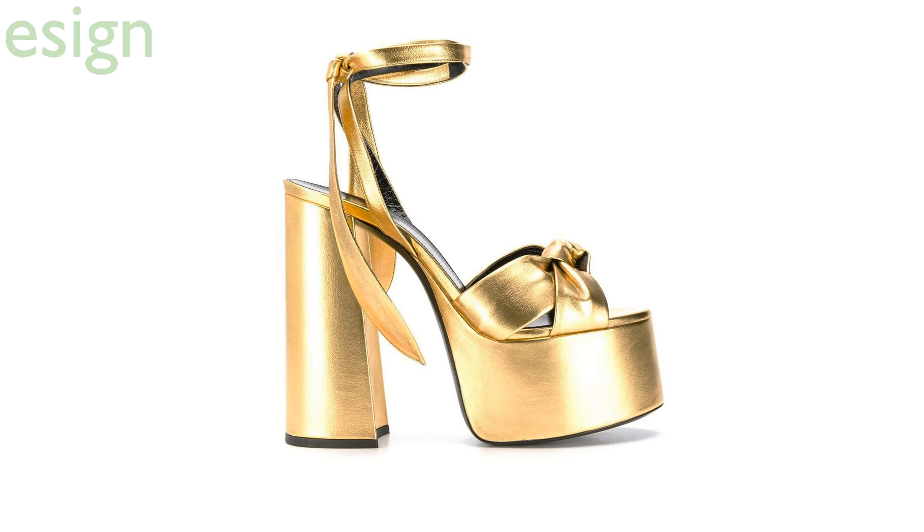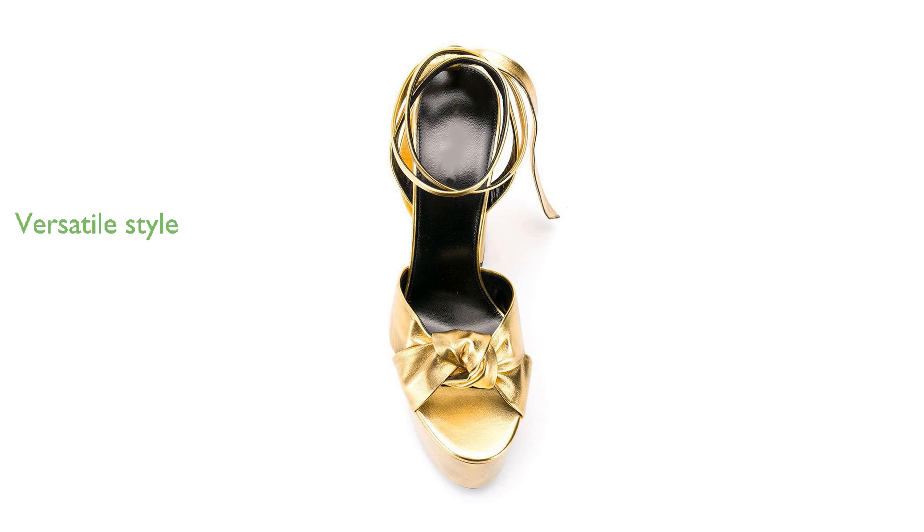The playful lace-up ankle strap design of these heeled sandals makes them easy to put on and take off, adding a touch of sexiness to your outfit. These versatile strappy heels are a perfect match for various outfits.